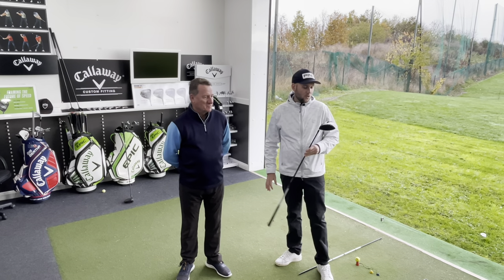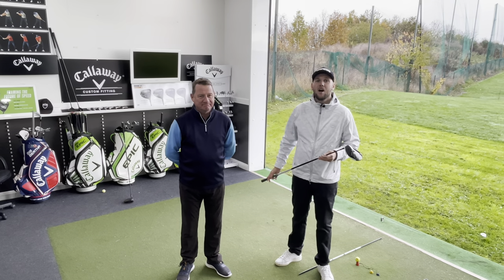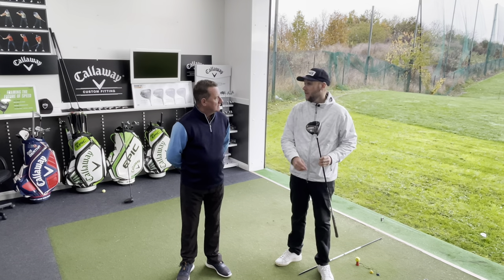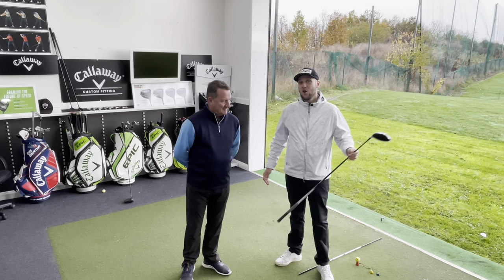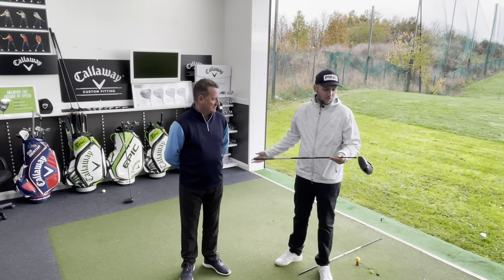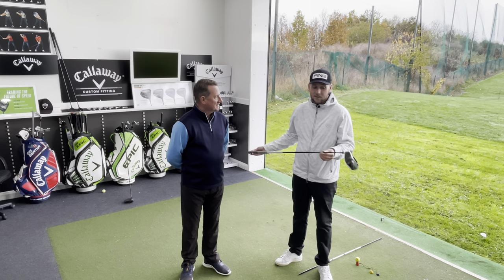Good afternoon guys and welcome back to the channel. Everybody wants to see Dave gain some yards and get rid of this driver. He can keep the Leeds head cover, though the iron head covers have gone for the moment. We're going to be testing Dave's driver. We want to finally replace this for Dave — Dave's wanted a new driver for four years.